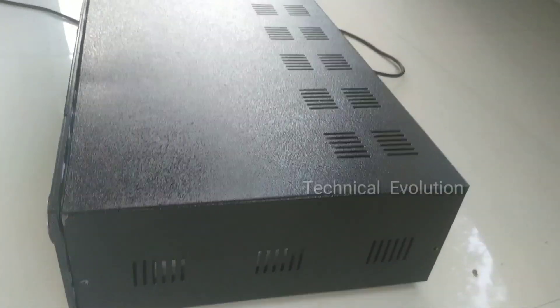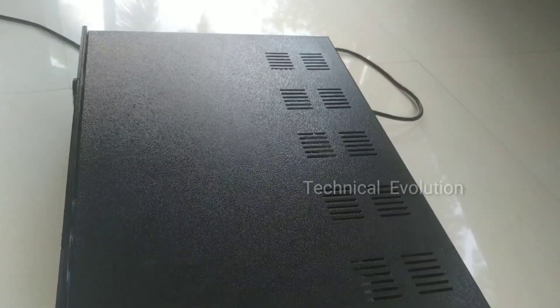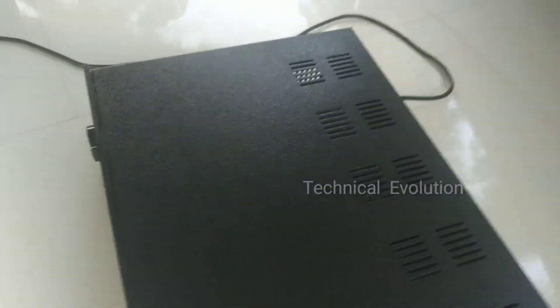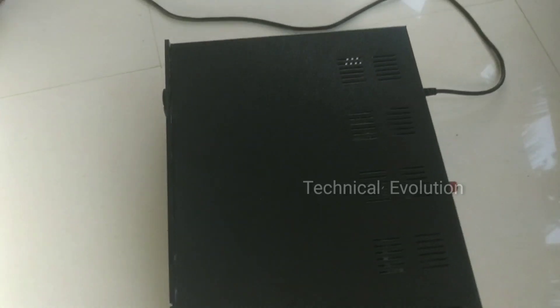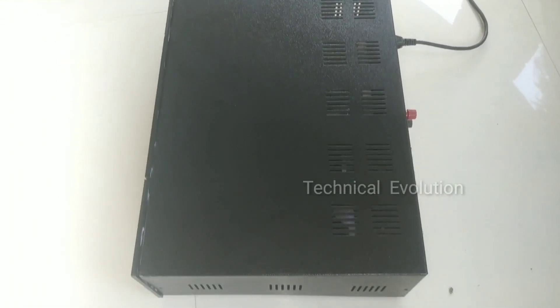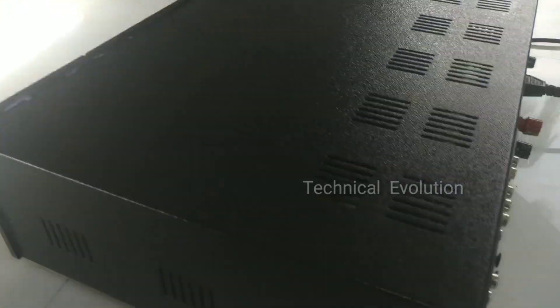This is a good amplifier. It is a bit cold. The amplifier is very cool. Now we have to look at the back panel. We have to do the back dial and the details.